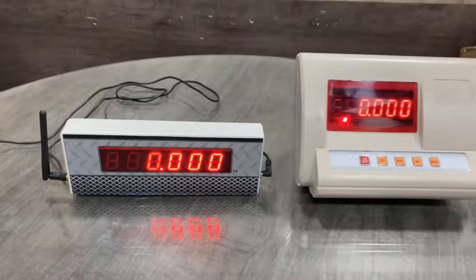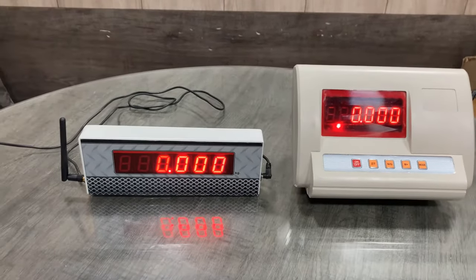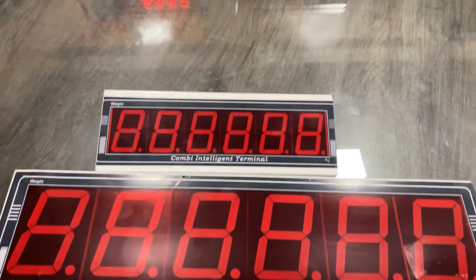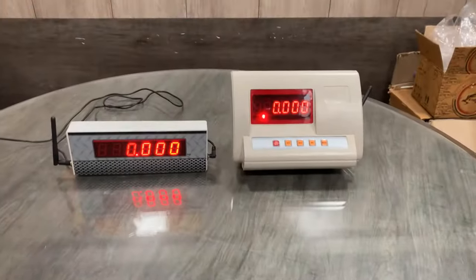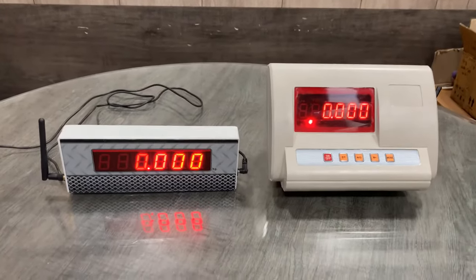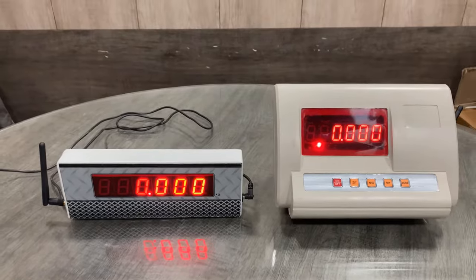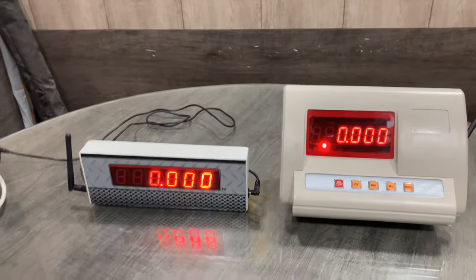This T3 indicator is compatible with 0.56 inch, one inch, two inch, and four inch extra displays, so you can use any of these displays with this indicator. The range of the indicator and wireless display is 90 meters, so you don't need to worry about the range.